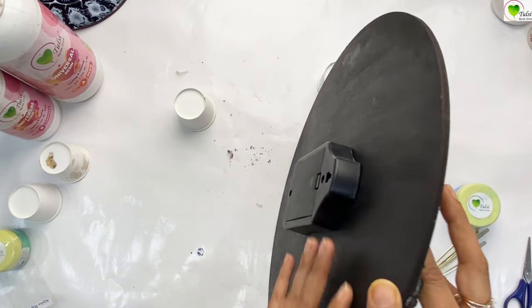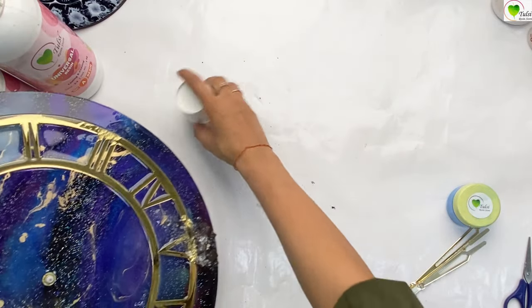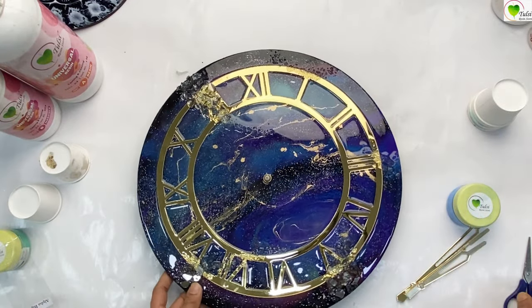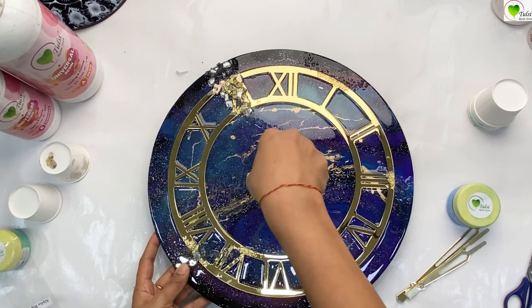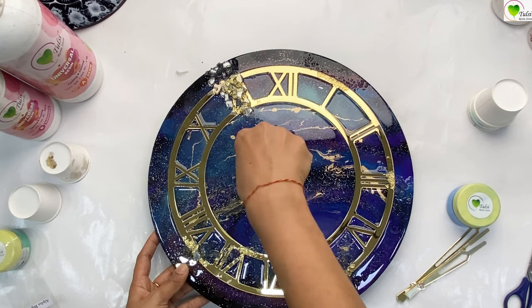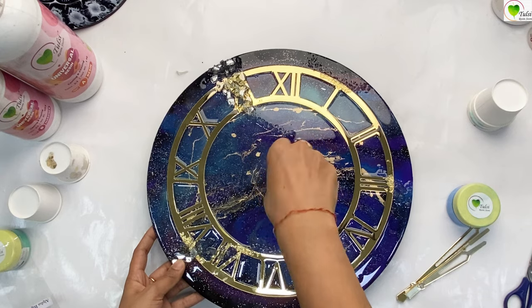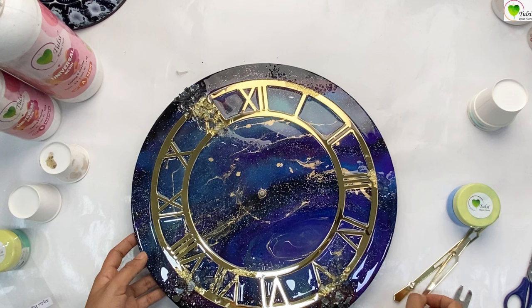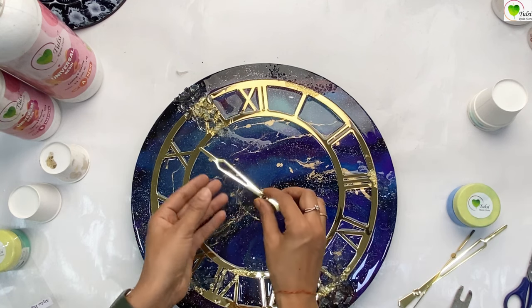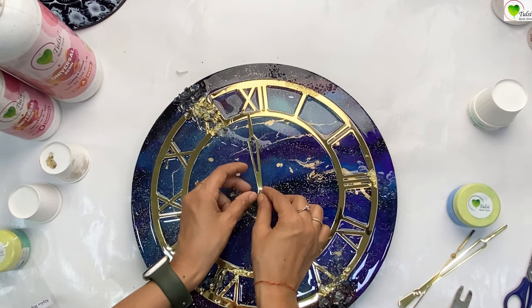We can cover up the backside, and from the front if you want to tighten it up, we can use a tool. This is a clock fitting tool — we can use it to rotate and fix it up nicely. Once we are done with fixing, our machine is tightly fixed.